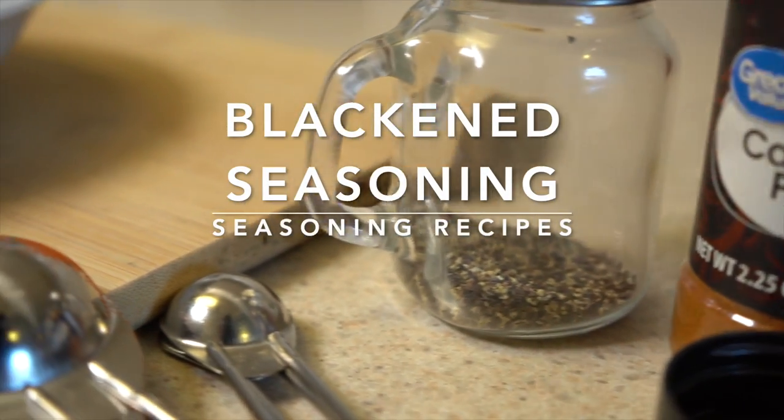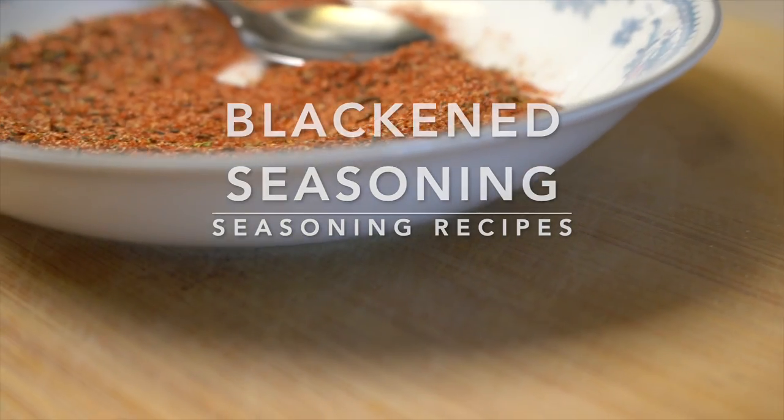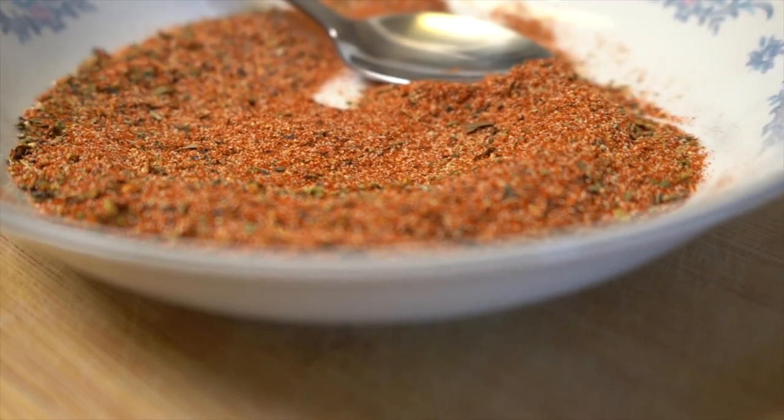Hello everyone! Welcome to my channel. This is Ipek. Today we are going to see how to make our own homemade blackened seasoning.